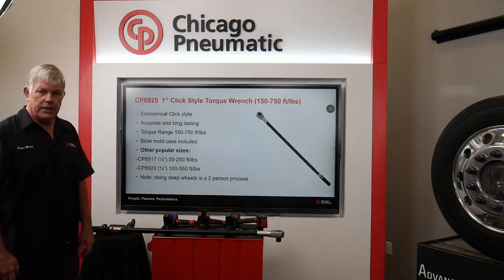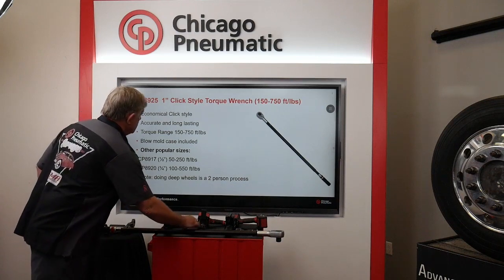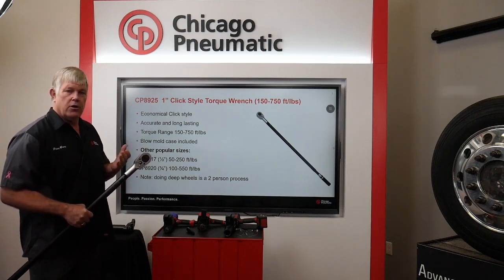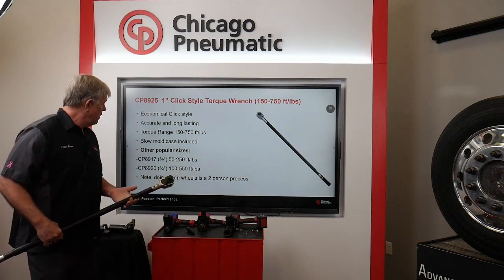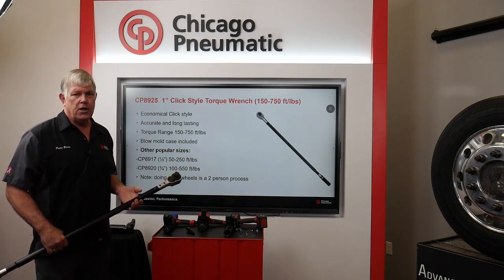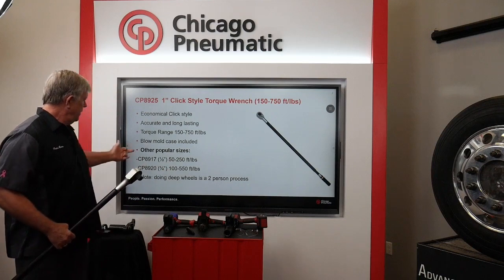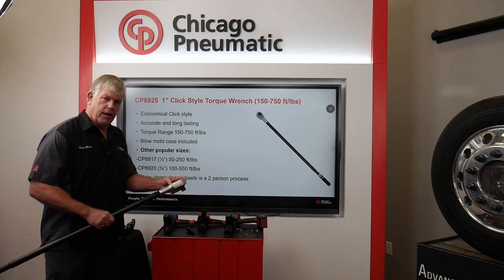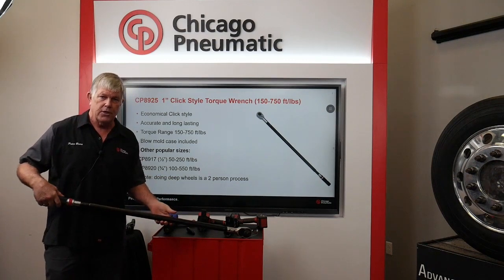Starting off with our 89 series manual torque wrenches, I'm going to be talking about our 8925, which is a one-inch torque wrench. We have a full range of torque wrenches starting at quarter inch going up to one inch. Since my presentation is on commercial wheels, the 8925 is the perfect manual torque wrench. It's got a torque range of 150 to 750 foot-pounds. When you're torquing a lug nut, you're traditionally going from 450 to 500, so you're not on the high end. It comes in a blow molded case. It's a fixed head with 54 teeth. Forward/reverse is right here. You can adjust the torque by pulling back the knob and turning, and it shows both foot-pounds and newton meters.